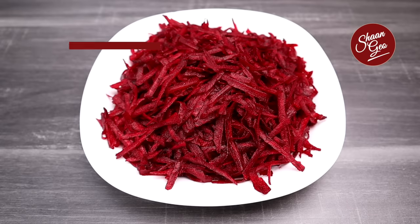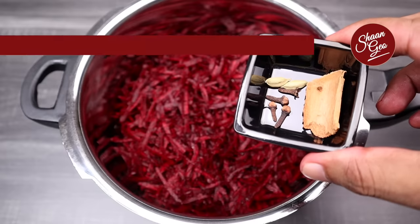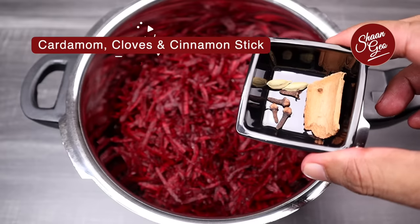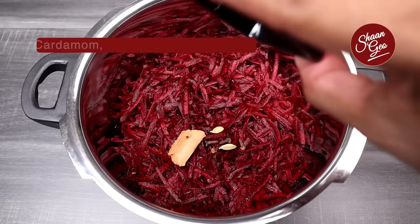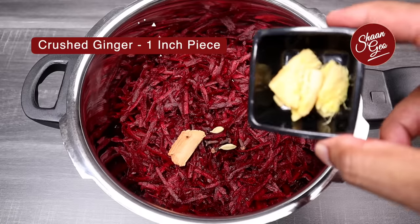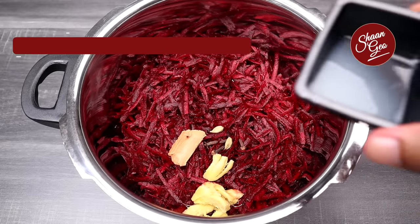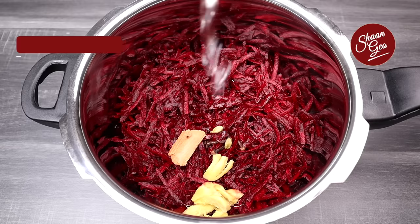Let's use a pressure cooker. I'm going to add some ingredients in a pressure cooker. Let's add 2-4 grams of spices. Let's add 1-4 grams of spices, 1 tablespoon lime juice, and 6 liters of oil.